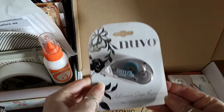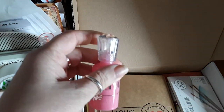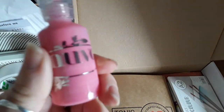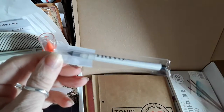So we have a mini tape runner. I've just taken the packaging off some items so I haven't looked yet. We've got — what's this one called? — carnation pink crystal drops, silver sequins, rose gold sequins, and the new picky uppy tool.